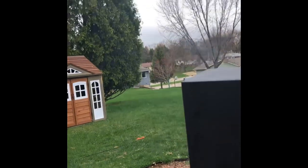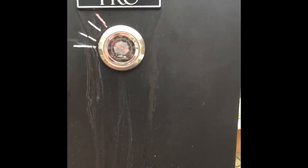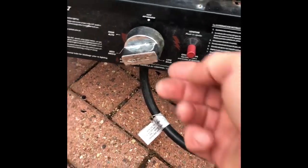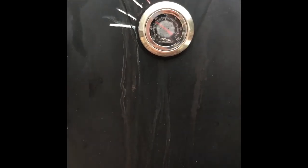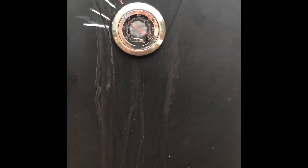One thing to keep in mind: whenever you open and close this, you're going to let in and out a lot of heat. I like to let this get really, really hot in there, so that when I open it, I can turn my heat down, close it up, and I'll be right on where I want to be for temperature once I get the door closed. That way I'm not having big fluctuations in my smoke temp.